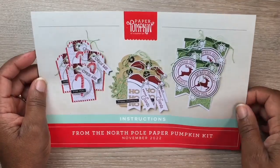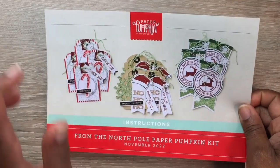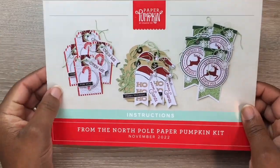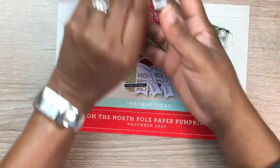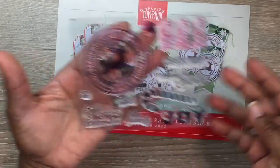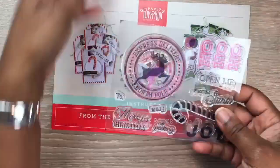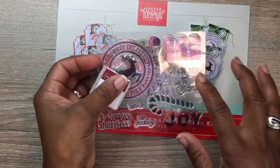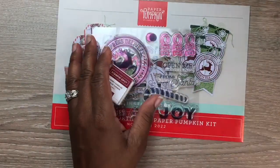Let's jump into the projects that I created with the November 2022 Paper Pumpkin kit. This kit contained everything you needed to create 12 tags. It came with a stamp set — pretty nice — as well as this ink block right here.